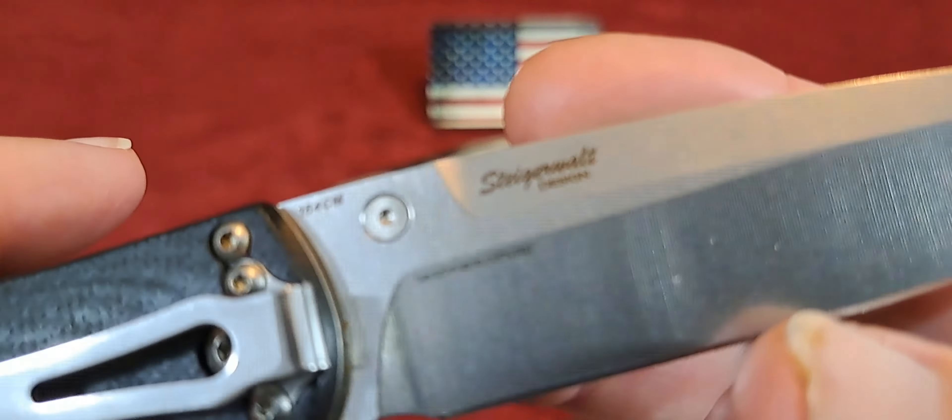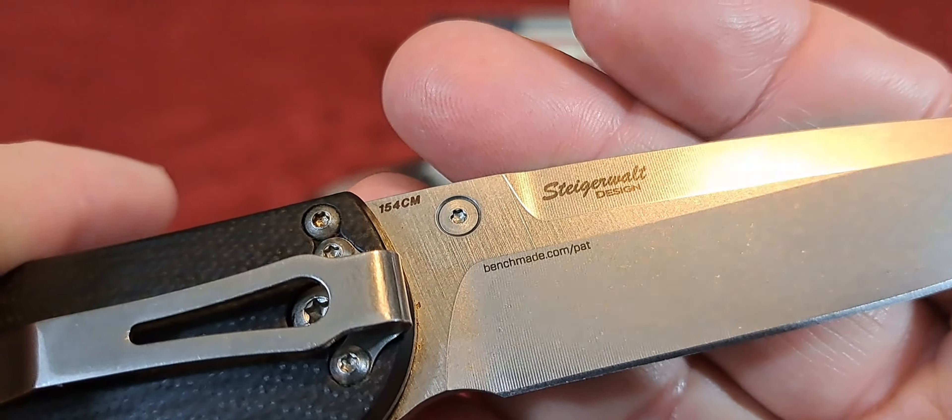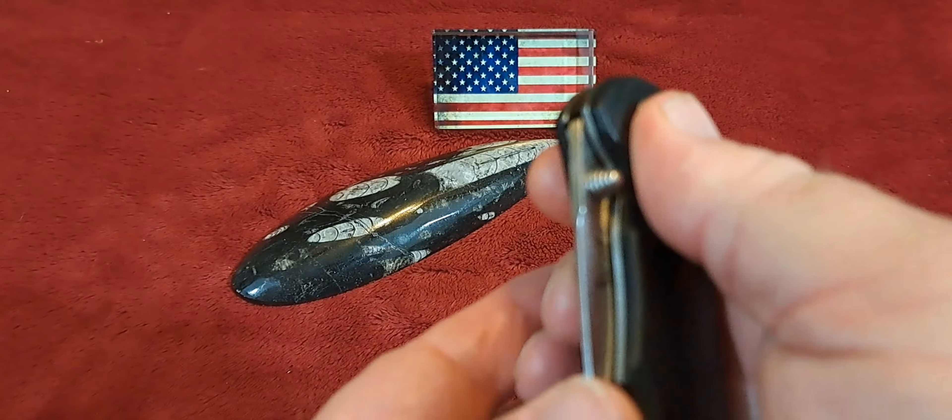You have a drop point blade there with an awesome swedge. Look at the edge on that — perfect edge, really nice. I told you I used it so there are a few nicks in there. This is a Steiger Walt design.